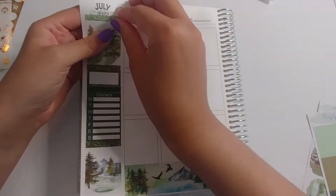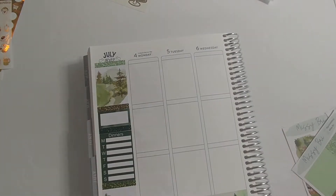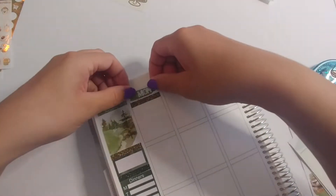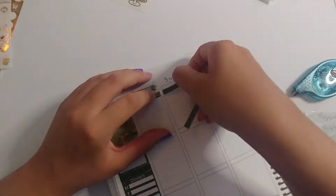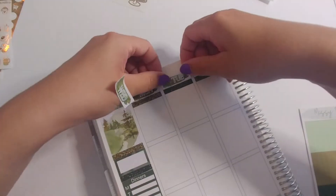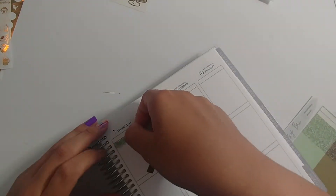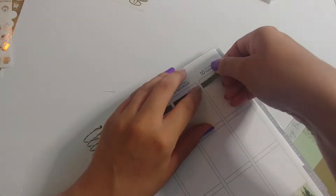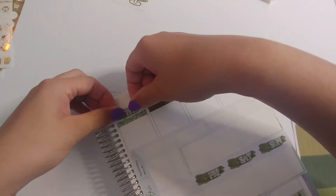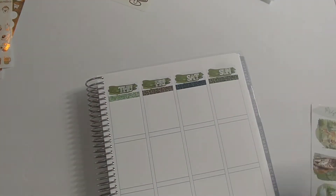I used this kit this week because we went to Montana for one of Colton's best friend's weddings. She got married this Saturday, the 9th, and I thought this kit would be perfect for a very long weekend in Montana. I wanted a nature-y one, and because this was watercolor it had that whimsical, romantic vibe going for it, so I thought it would be perfect. I paired it with gold foil.